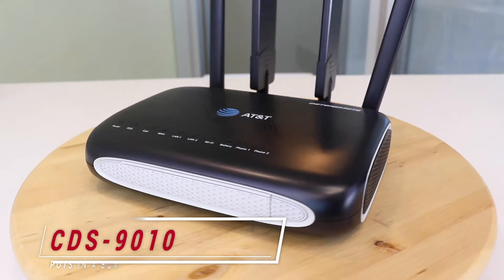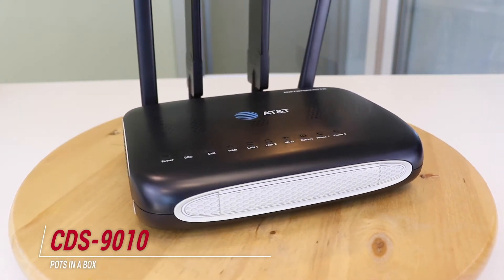Hi, Carter Dewey, coming to you again from beautiful, sunny Miami, Florida, here to talk to you a little bit about the CDS9010. Not only do we have the AT&T network ready, but it is network optimized — their highest level of certification.